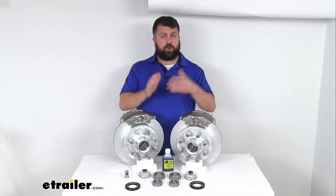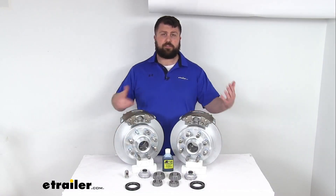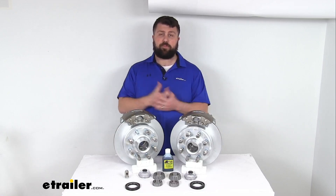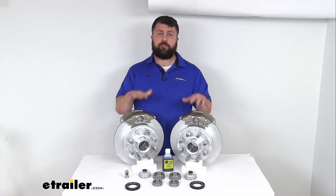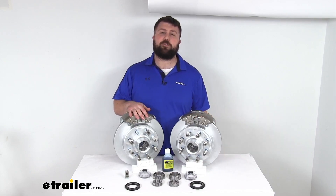So overall, whether you are wanting to upgrade for performance or for a better quality finish so that you are not having to replace your brake assemblies every few years, this is going to be a great set for you. That completes our look for today. I'm Michael with eTrailer.com. Thanks for watching.